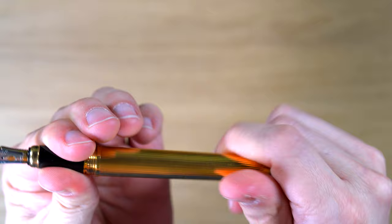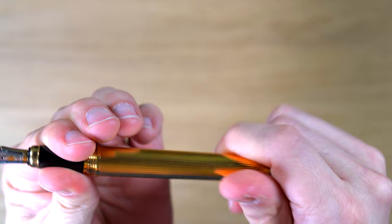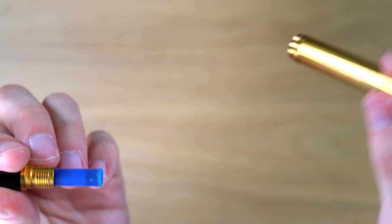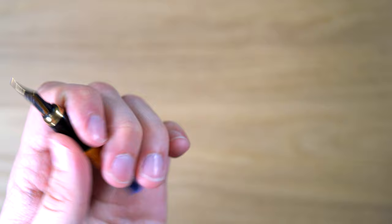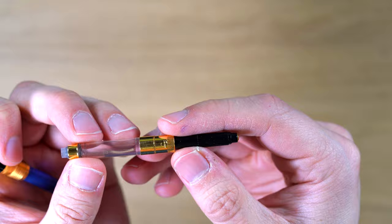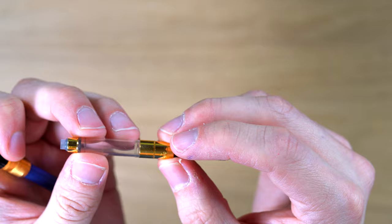We have the feed underneath — I believe it's plastic. And even here, this threading is so nice. It's a cartridge-converter pen; it takes standard international cartridges, and it comes with a Cartier-branded converter. Not super fancy, but they do have nice little details like this gold bit on the end. It says "Cartier Paris" — it's somewhat nicer than standard, not by a lot.